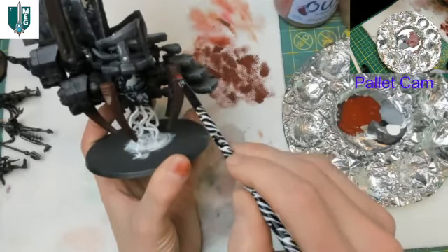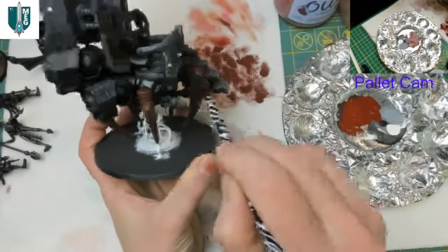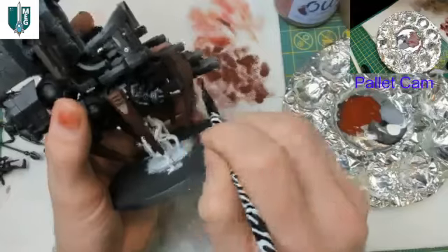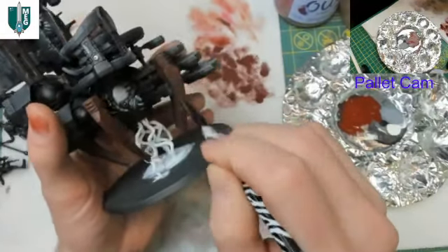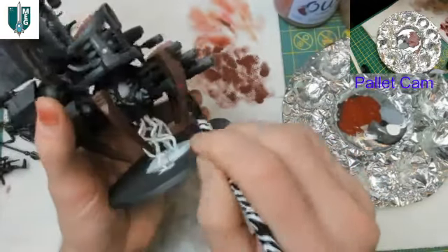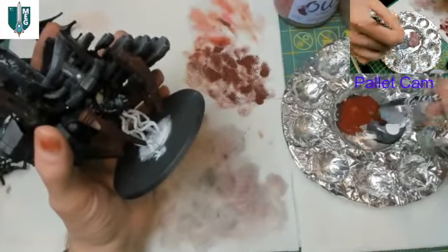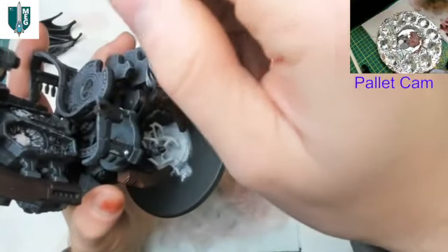Other than the water I added right at the beginning, I really haven't had to add more water to this paint — it's done really well. Generally that's the case with Citadel browns and reds. Even working on a dry palette I don't have to add a ton of water — they thin with just a very small amount, which is excellent.